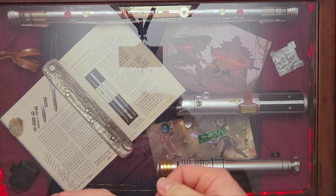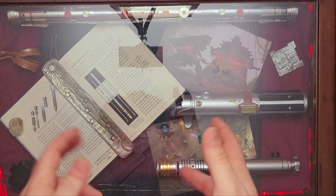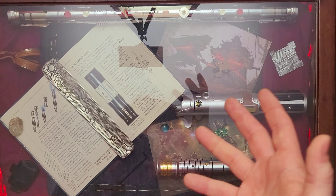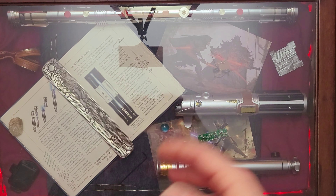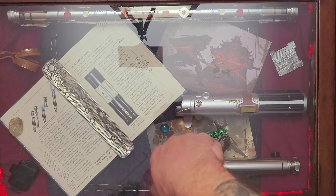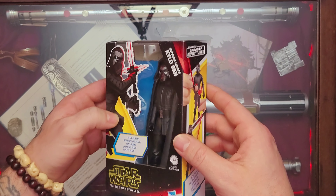Still, the lightsabers that they come with and accessories are proven to be very nice. So I'm hoping that these three figures stay on that same line. We're going to go ahead and start off with the dark side — as we're lit in red here on my canvas — and we're going to bring in Kylo Ren.